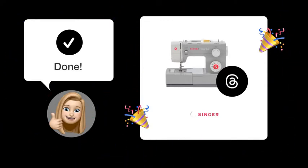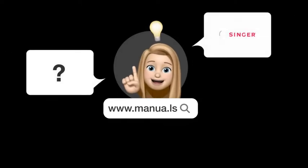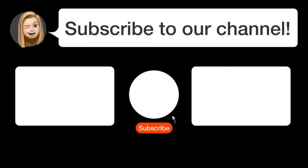Happy sewing! Still need help? Visit our website for the complete manual, where you will also find questions and answers from other Singer users. Did you find this video helpful? By subscribing, you help us continue to answer users' questions, so subscribe to our channel. Thanks for watching and see you in the next video!